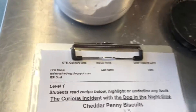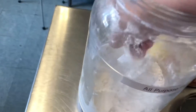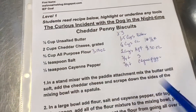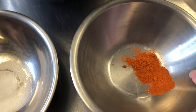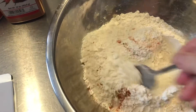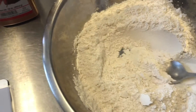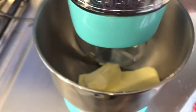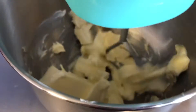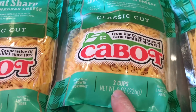We have our flour, and here is our cayenne pepper and our salt. We're just going to pour that right into this bowl and stir it together so it'll be well blended before we add it into our cheddar and butter. The butter is already in here, so we're going to mix that until it's soft on low speed, then add in the cheese, and finally the flour.